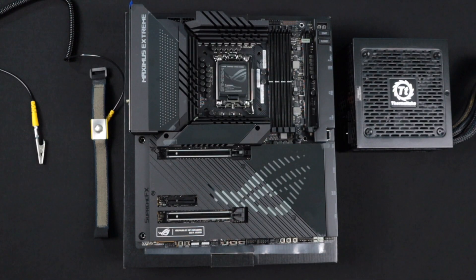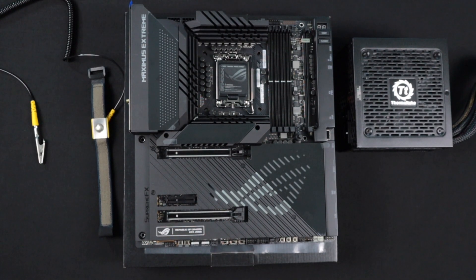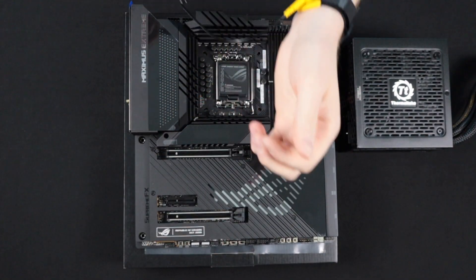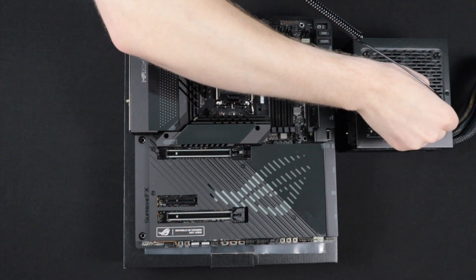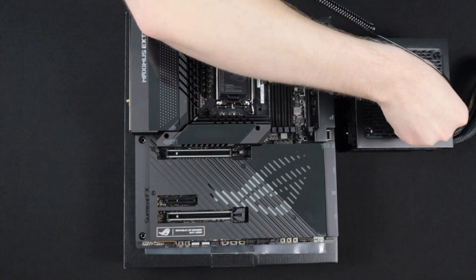Here we have the appropriate materials necessary to conduct this test. We're going to go ahead and put our electrostatic discharge protection on first. Now that we have the electrostatic wristband on, we're going to go ahead and attach it to the power supply so that we can discharge any static electricity during this testing procedure.